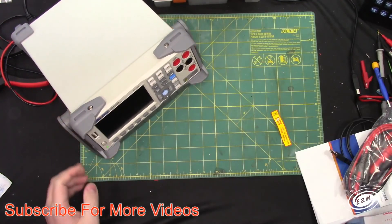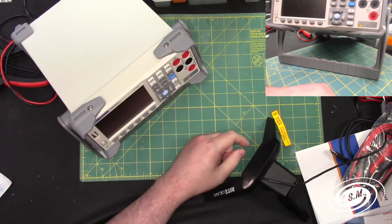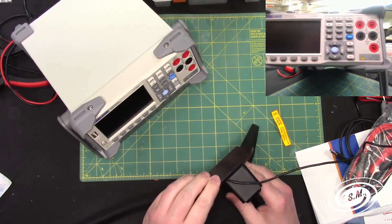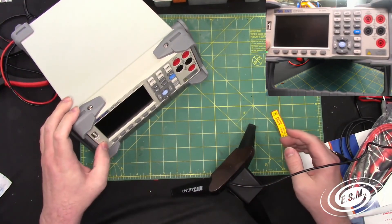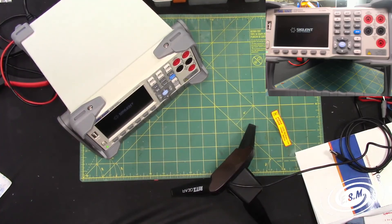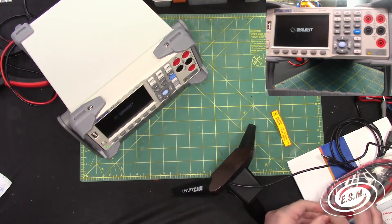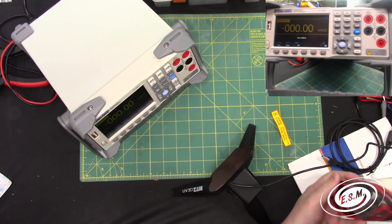I'll bring in the little web camera so we can see the display. Okay, let's press the power button — it's a soft power button. Now let's take a look at these leads they gave us. There was a staple in the bag. If you're familiar with my channel, you know that staples defeat me many times, but I won that victory.